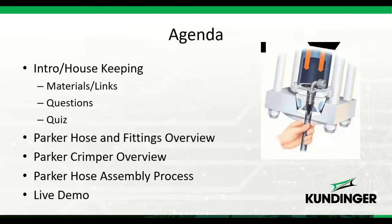For housekeeping, I've got a materials section in your control box with quite a few different links and a PDF. That stuff is going to be very useful for today as well as in the future for crimping hoses, so get it downloaded somewhere easy to find. For questions, type them into the chat box and we'll answer them before and after the live demo. At the end today we'll also do a quick quiz to fulfill some testing requirements.